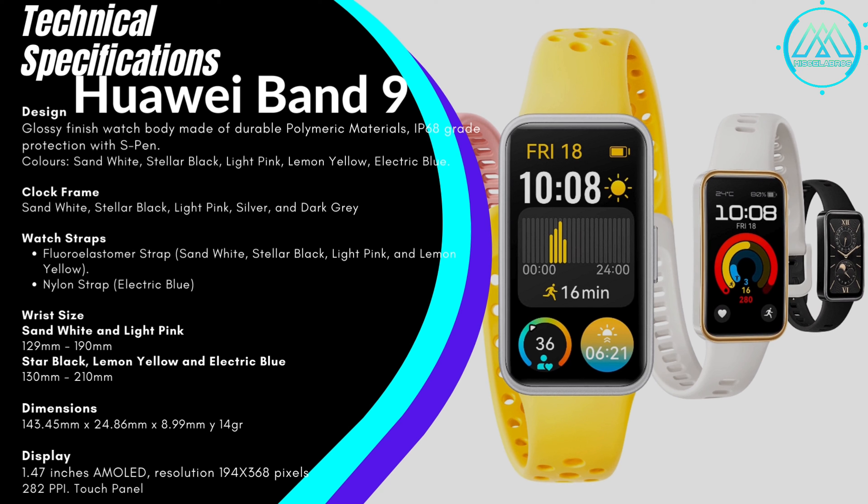The straps are made from fluoroelastomer in colors like white, black, light pink, and lemon yellow, with the nylon strap available in electric blue. The wrist sizes also differ by color. Light pink and electric blue are for 129 mm to 190 mm, while black, lemon yellow, and electric blue range from 130 mm to 210 mm.